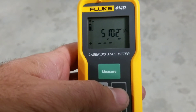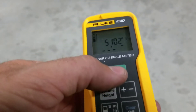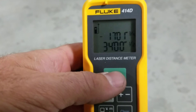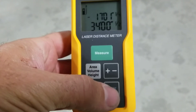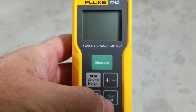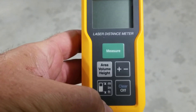If you want to minus out a measurement, hit the plus symbol and then hit it again. Take that measurement and it's just minused it out. To clear, just hold down the clear button — and that will also turn the tool off if you hold it for a couple of seconds.